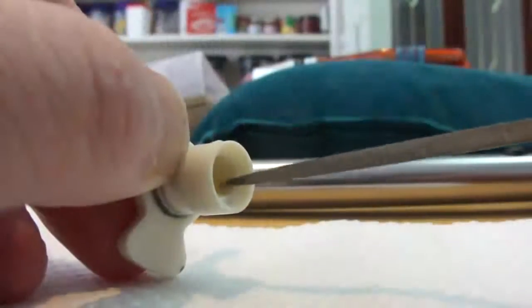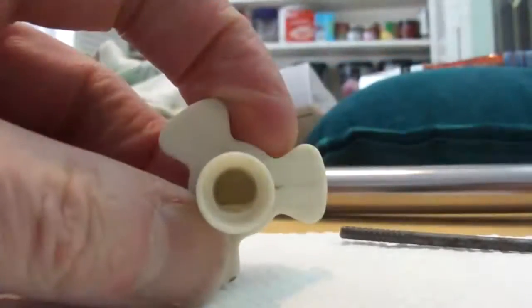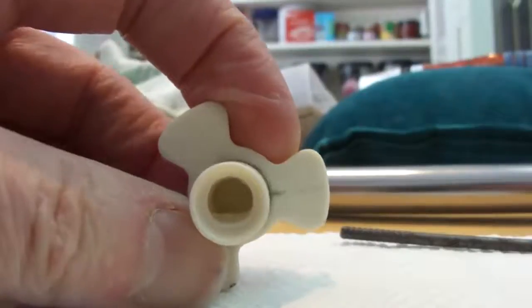I knew I was done when the coupling wouldn't go on the spindle anymore. I used a file to flatten the surface just enough. I could tell when I was done because the coupling was a snug but not tight fit on the spindle.